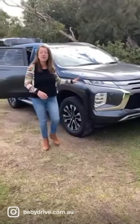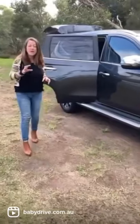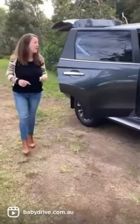I have got the Mitsubishi Pajero Sport here, a seven-seater off-roader. Now this is a really affordable one, so it's worth a look for families.